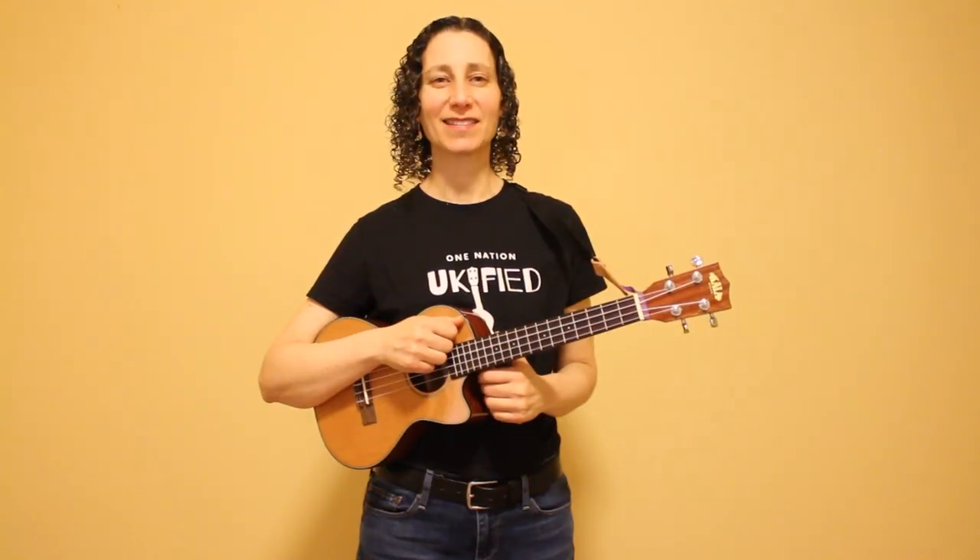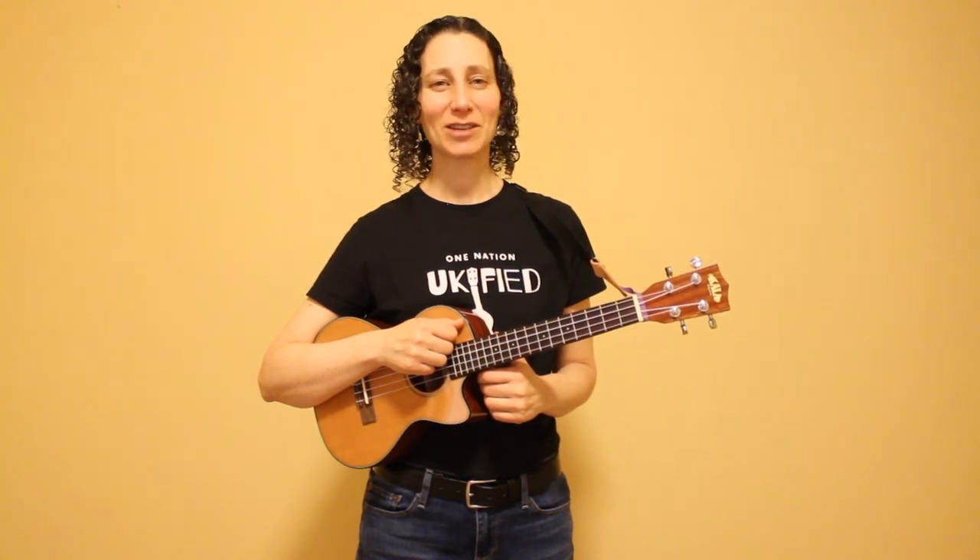I hope you've enjoyed this lesson and learning these two fingerpicking patterns. Have fun practicing Puff the Magic Dragon, and thank you for watching.